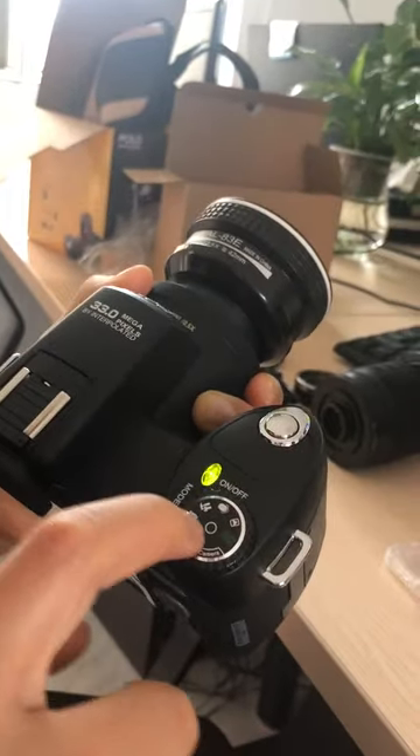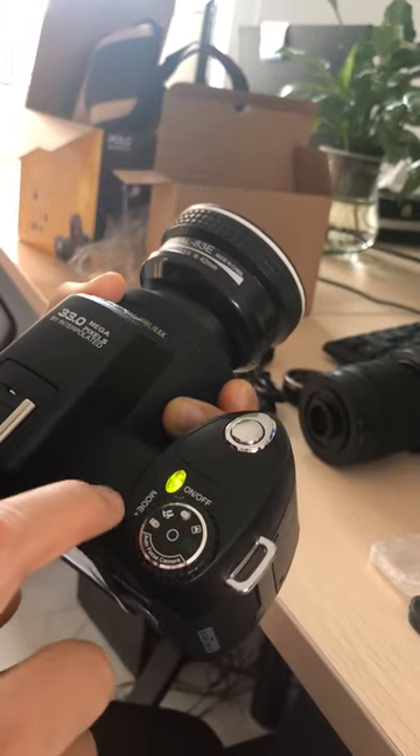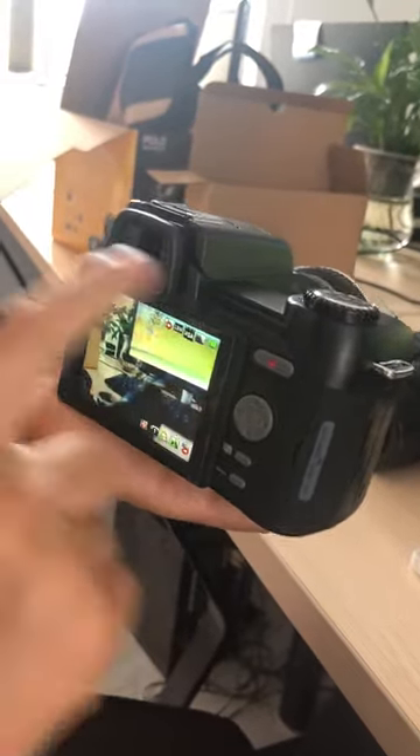Now you can take a picture. Face this to the model to take a square picture.